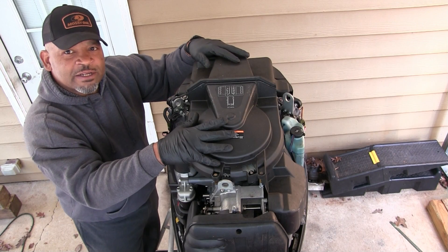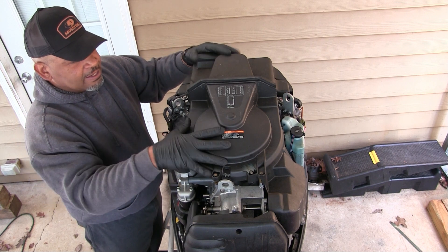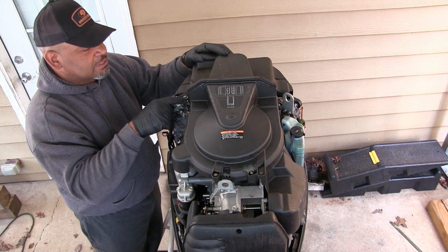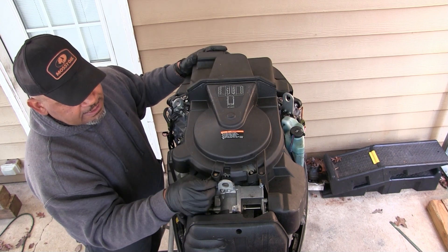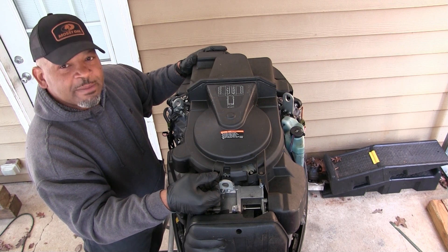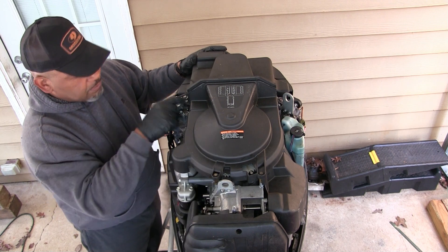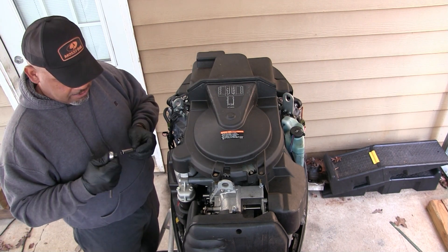The first thing we need to do is get this cover off. This is the top of the motor and it's got a cover on it. We got two 10 millimeter bolts on either side, and this front part is just held on with some kind of grommets and that type of thing. So we can get these two bolts off.